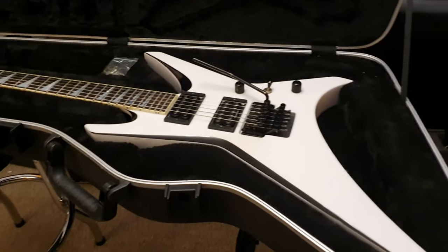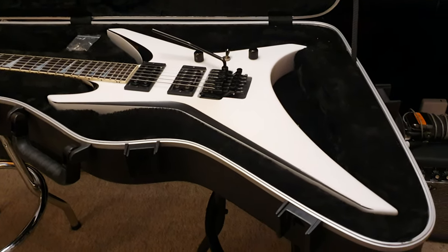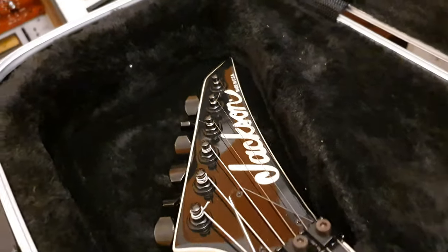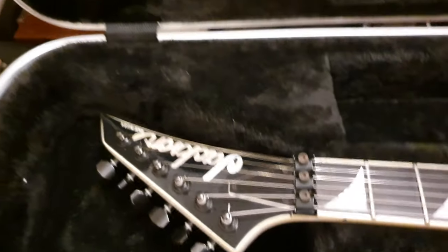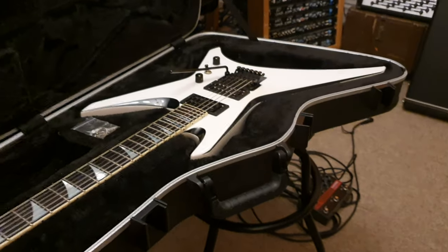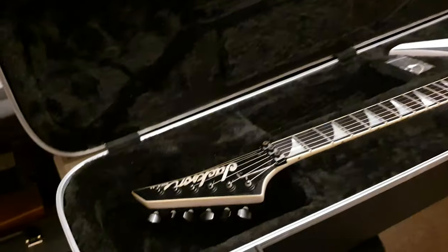But we're back. I've got more guitar videos for you. So without further ado, here we've got a USA Jackson WR1 Warrior. This and the Randy Rhoads are my all-time favorite guitars from this company, Jackson.